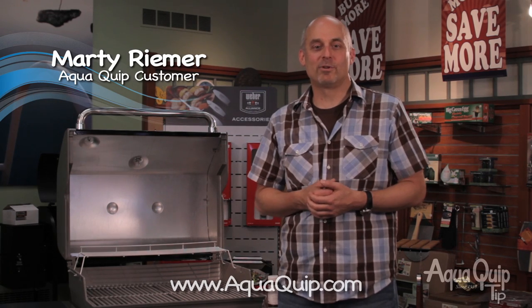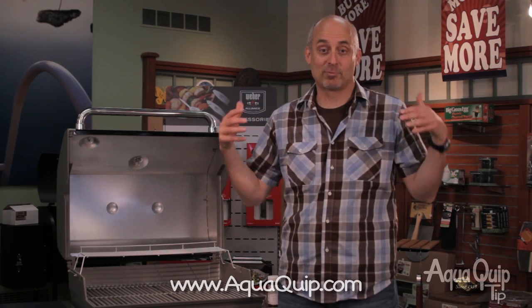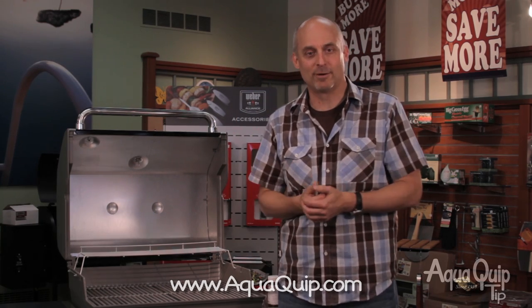Why did I buy my Weber grill from AquaQuip? I'm not a grilling expert, so I rely on the experts at AquaQuip to make me look better than I really am.